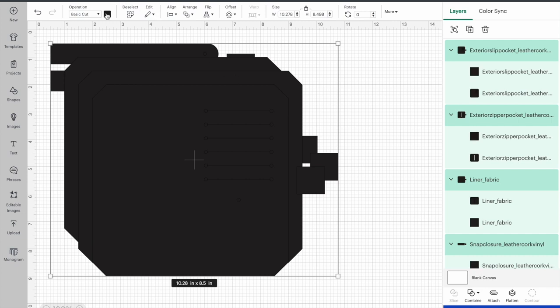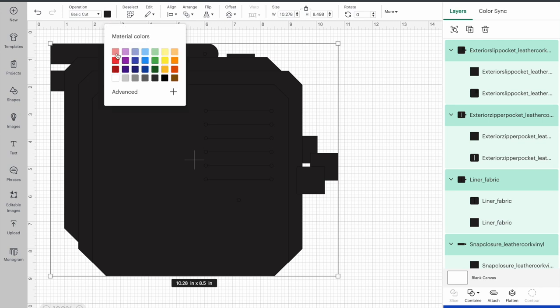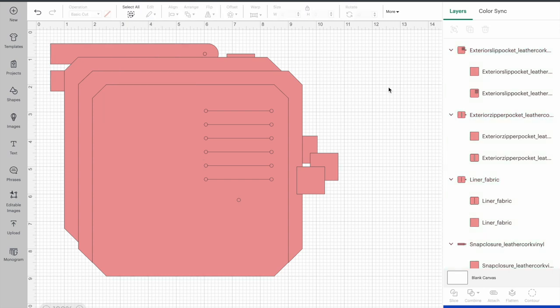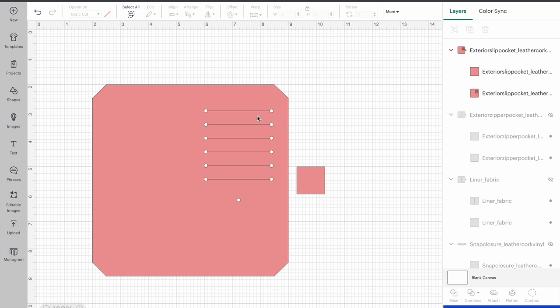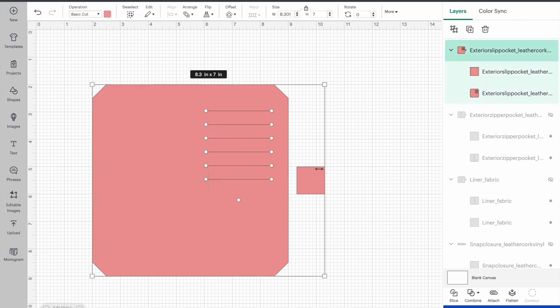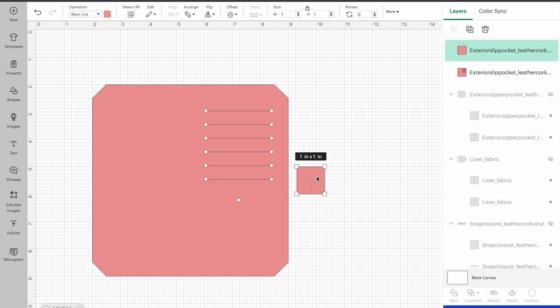I'm actually going to change the color of this just so it's not black. I'm going to deal with each element one by one, so I'll turn the others off for now. I'm left with the exterior slip pocket, and if I click on it you can see there's a little square here. That square verifies that you've bought in the file at the correct size. I'll ungroup it, select that square, and up here it confirms it is one inch by one inch — so my file is the correct size.